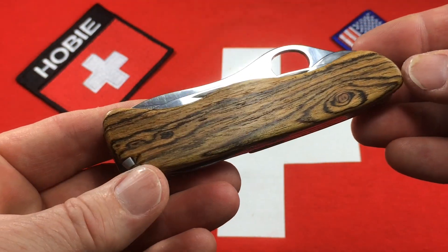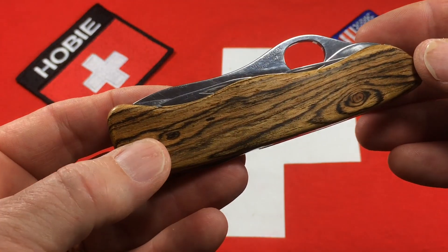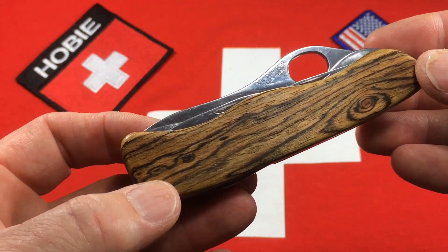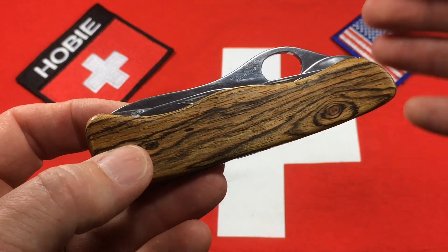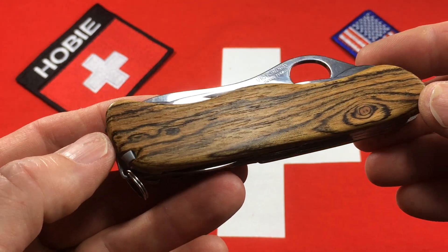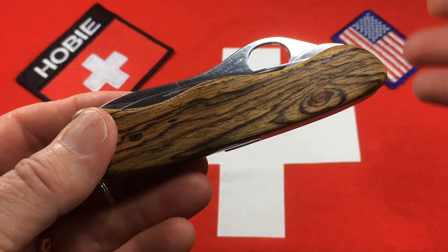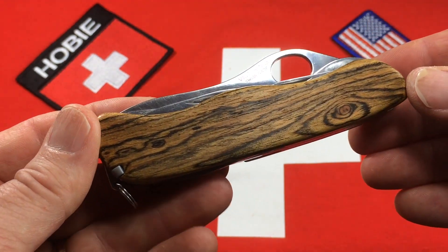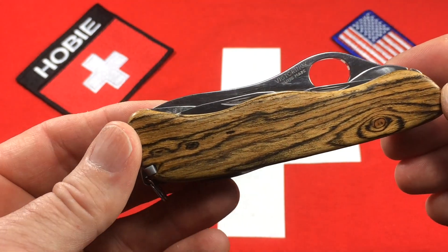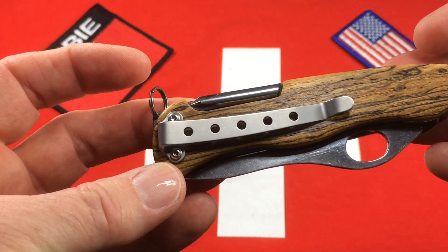I've thought about putting these custom scales on brand new trekkers and soldier's knives, but the cheapest I can find a trekker new is about 50 bucks. So if you start with a $50 knife and then add the exotic wood, the pocket clip, hardware, and all the time I put into it, I would have to charge probably more than a lot of people would be willing to pay. So we just start with a good used knife to keep the price down.